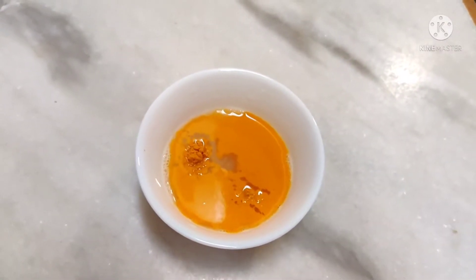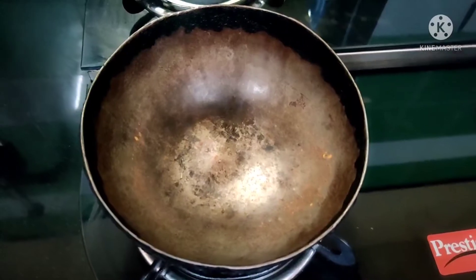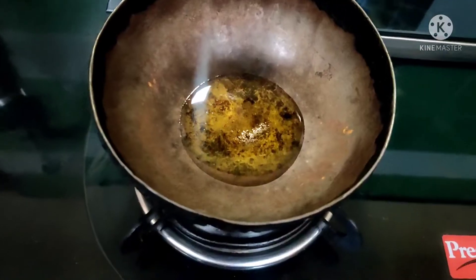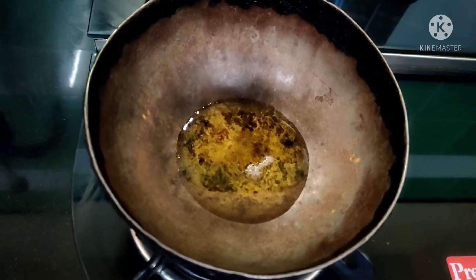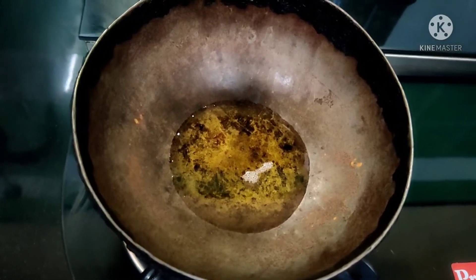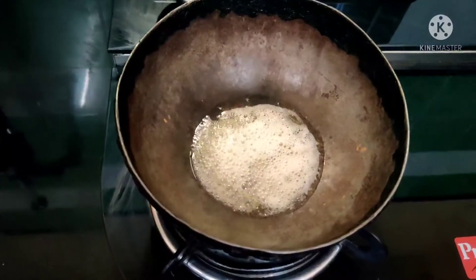Now we can mix the rice. So now we can see how the rice is done. Now add a little bit, then add 5-6 spoons of ginger oil. Now add 1 spoon of ginger oil.